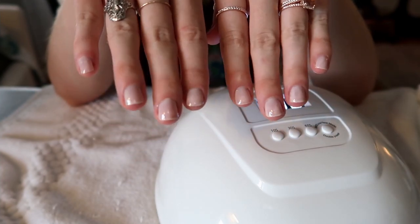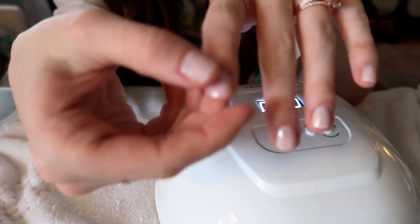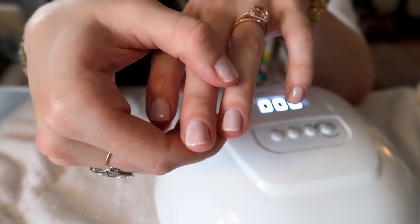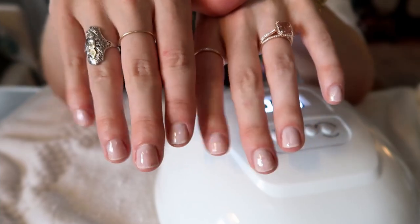Alright, we've got one coat down. You can still see some of my nail underneath, so I'm going to do a second coat, and then the top coat, and we'll be done.